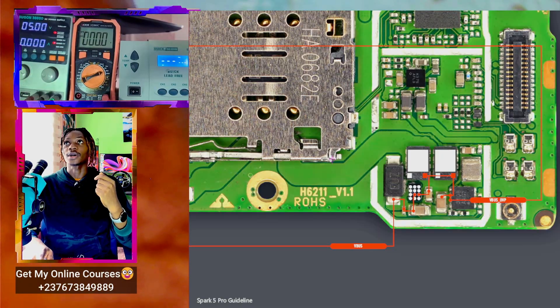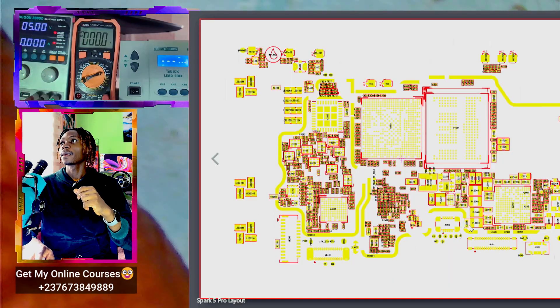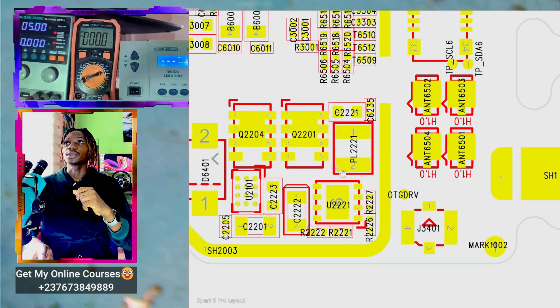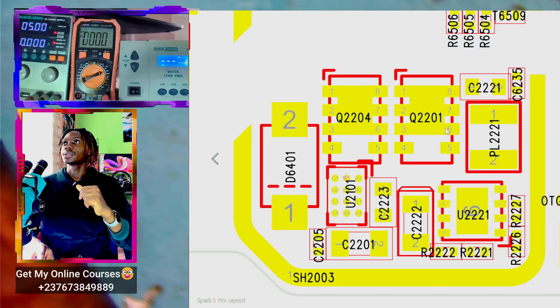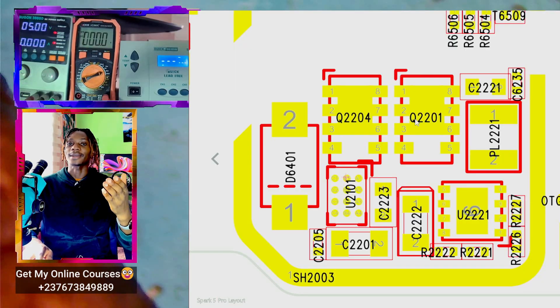We have to open our layout, also called the part number, and locate the circuit we are working on. You will see this is the OVP IC, and we have the two ICs — the transistors — that I was talking about. We need one of these component numbers. We have Q2201, and I want to see the circuit of this IC: the input, output, and any connected lines.